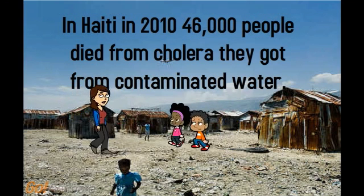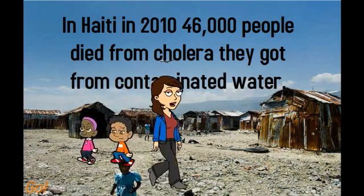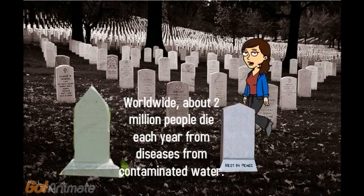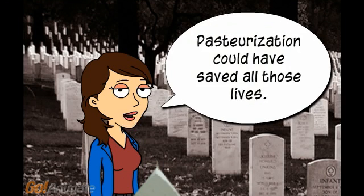In 2010, 46,000 people died from cholera from contaminated water. Worldwide, about 2 million people die each year from diseases from contaminated water. Pasteurization could have saved all those lives.